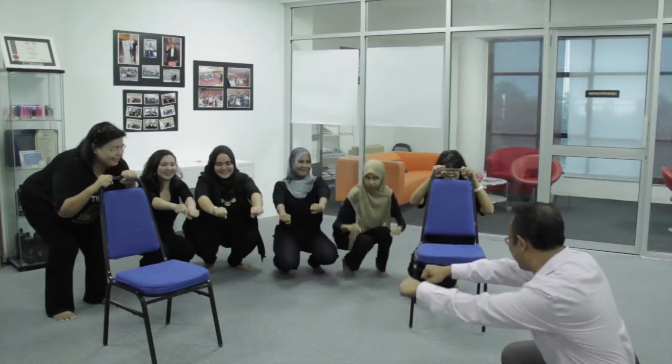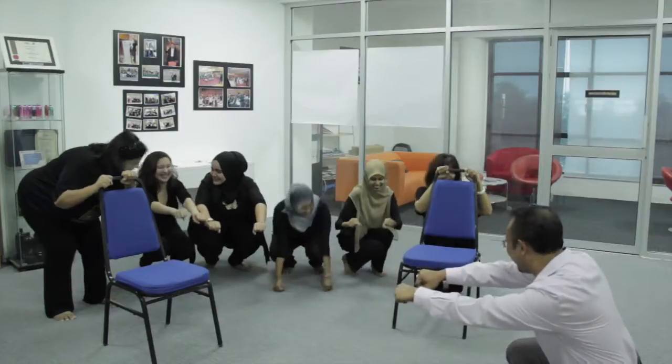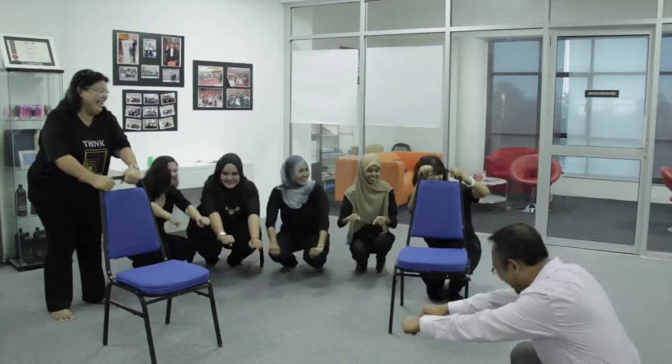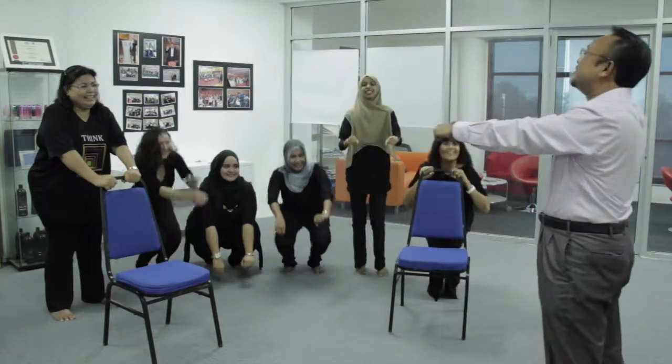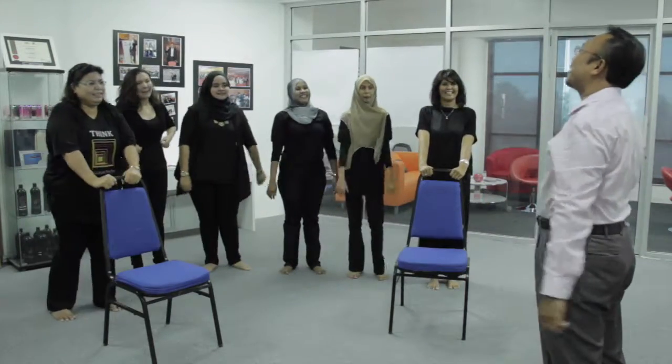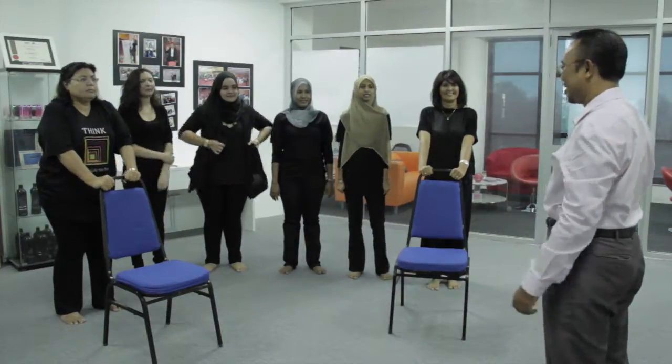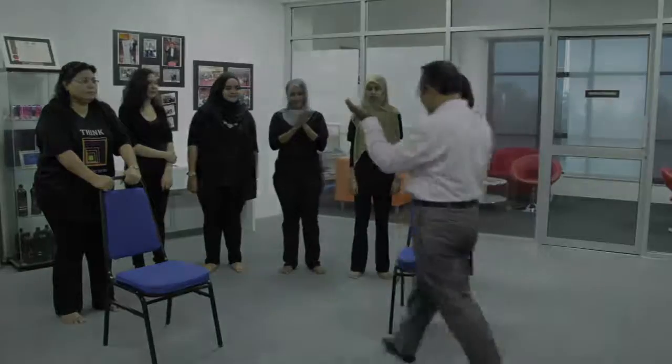One, two, three, two, four. Okay, go round. One, two, three, two, four. Okay, go round. Okay, take breath. Okay, raise the back. Okay, go. Finish. Okay, go round.